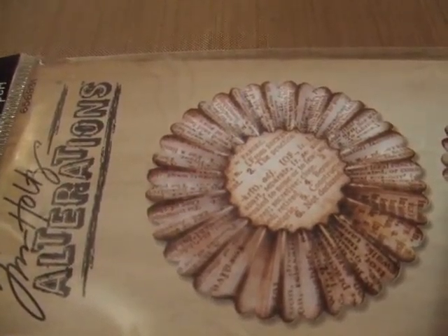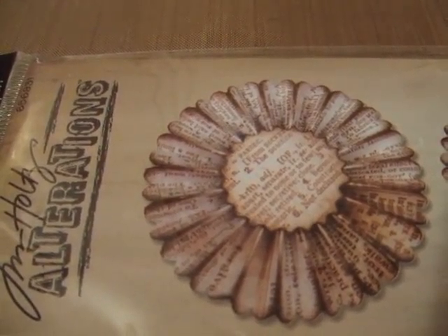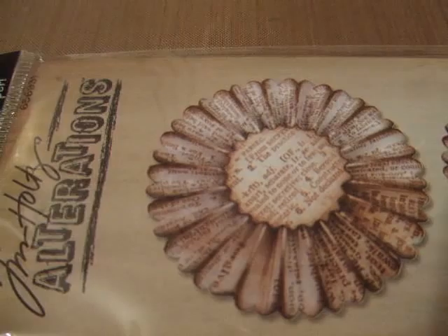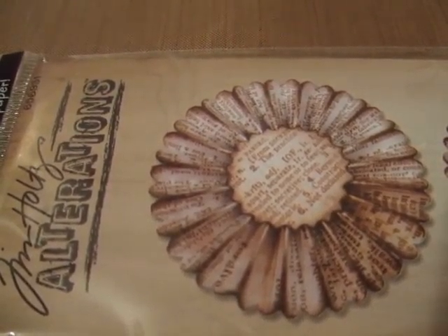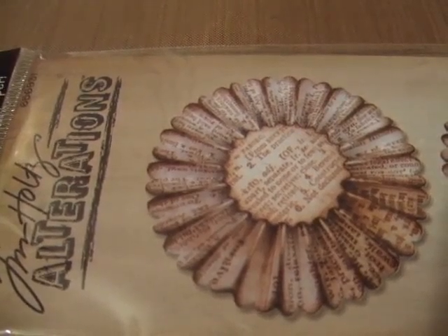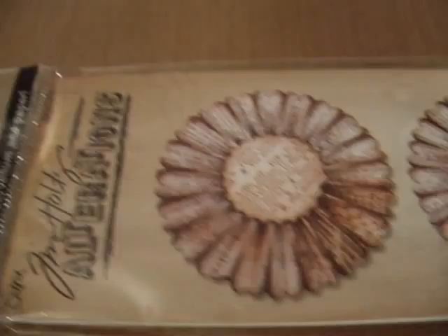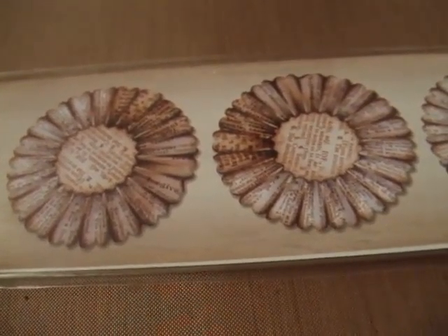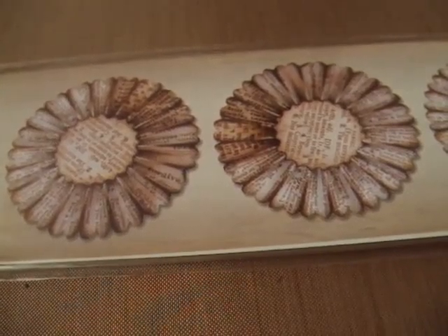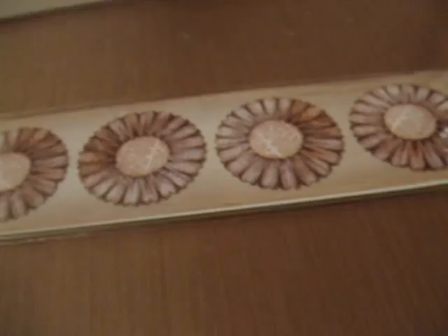I've learned though, if you use a lighter weight paper as you're folding, it's extremely fragile. So the best thing to do is really use a heavier weight paper, or possibly if you use lightweight, maybe mod podge it and then make the flower. Once you're putting it through, you're going to need the other platform — you can't use the regular platform, you need the longer one.